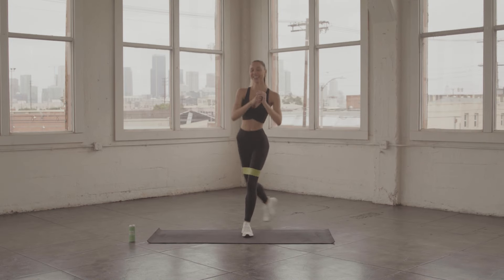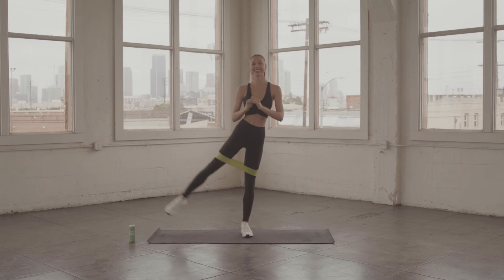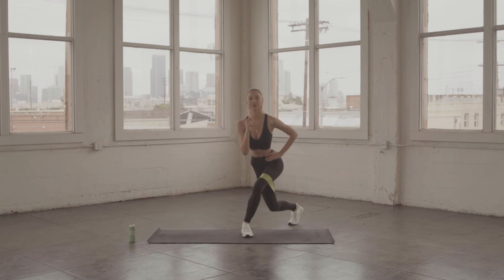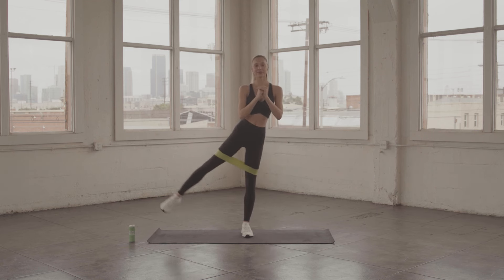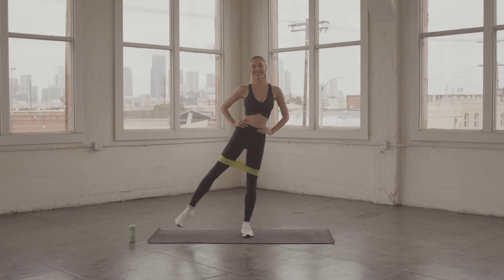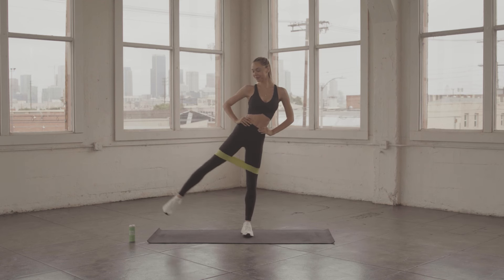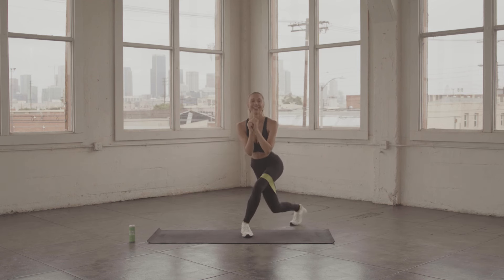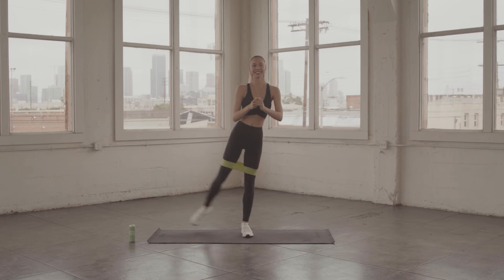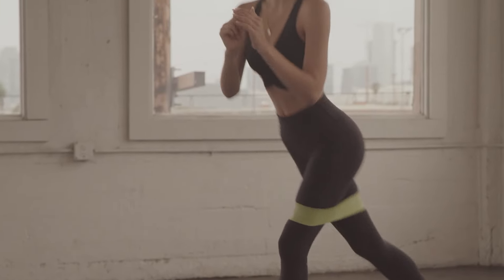You got this. I know it burns already. Keep it going. Curtsy, pulse, pulse. And curtsy, pulse with that leg. Let's go. I'm smiling because I'm in pain right now. Almost there.